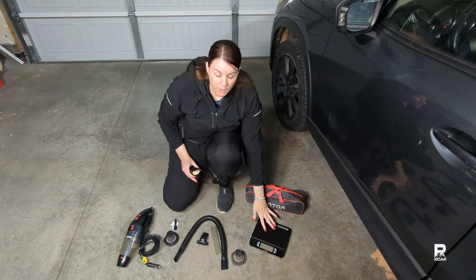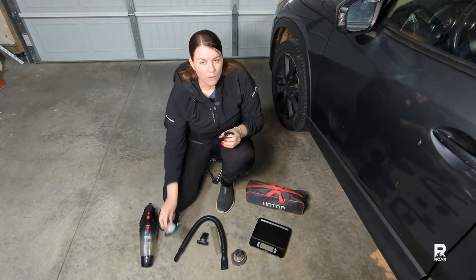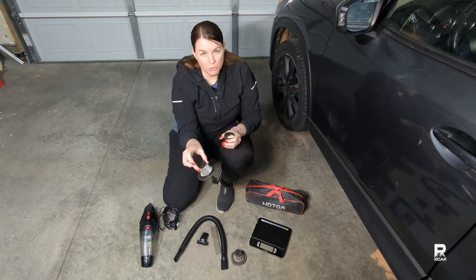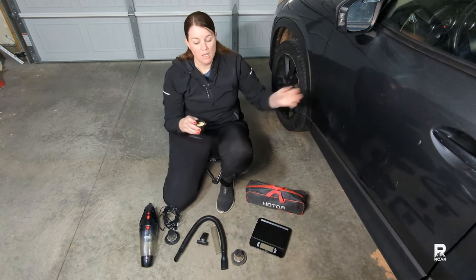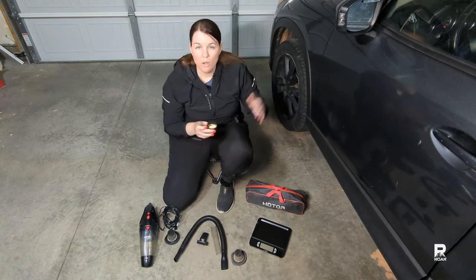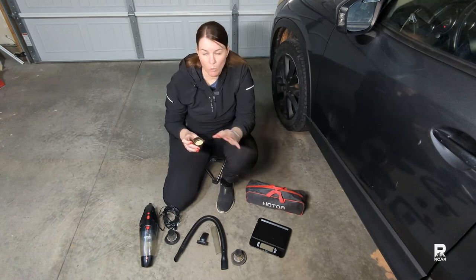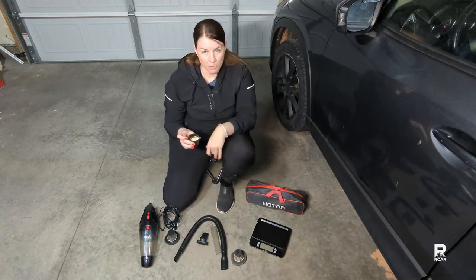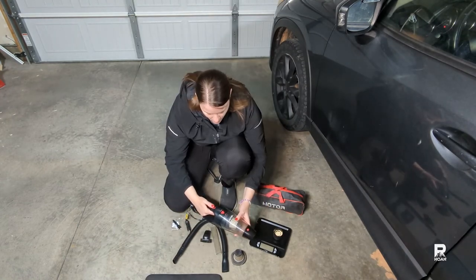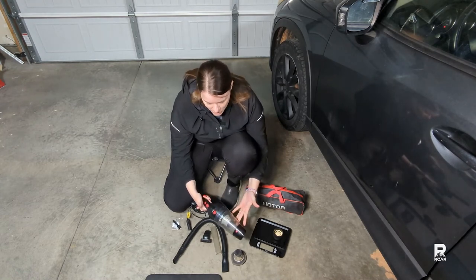We'll weigh the debris to see how much the vacuum actually picks up, and that is why we're going to be using the unused HEPA filter. Then we're going to pour some debris on the seat and weigh it to see how much it picks up. We'll weigh it before and after we vacuum. I have used this before, but I will not reveal my opinion just yet.